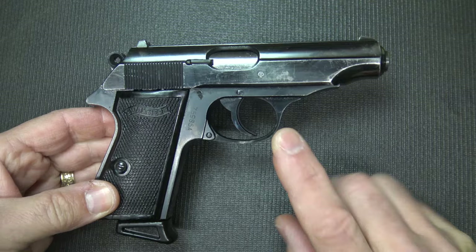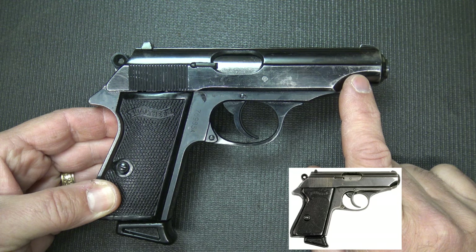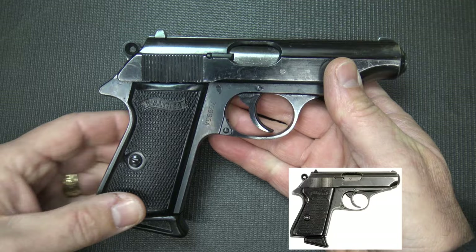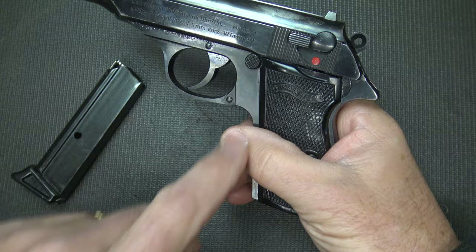But today we're going to take a look at its predecessor. The original design for the PPK was the PP. One of the big things about the PP that is different is that it has a longer slide and barrel — 3.9-inch barrel with the PP, 3.3-inch barrel with the PPK, and of course the slide is extended. Also the PPK, they shortened the grip somewhat. The PPK was designed in 1931 and the PP in 1929.